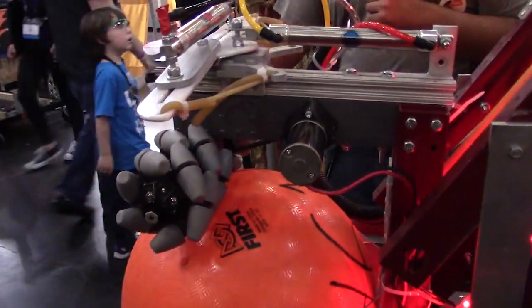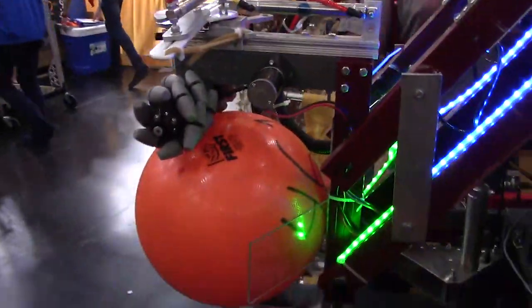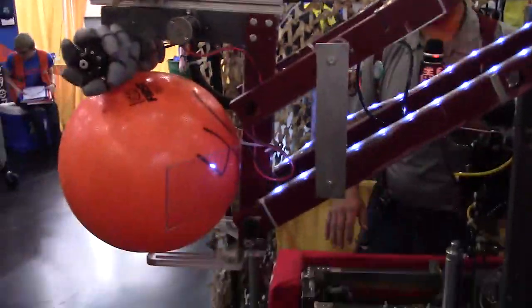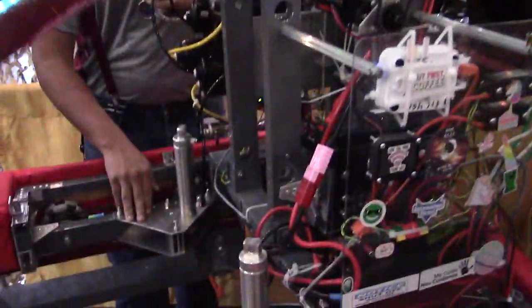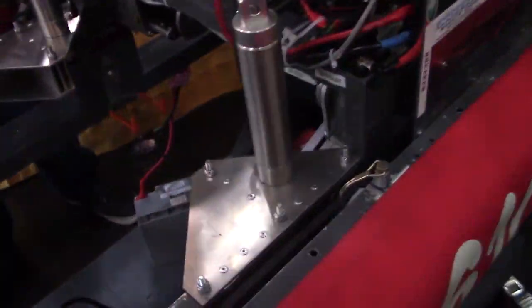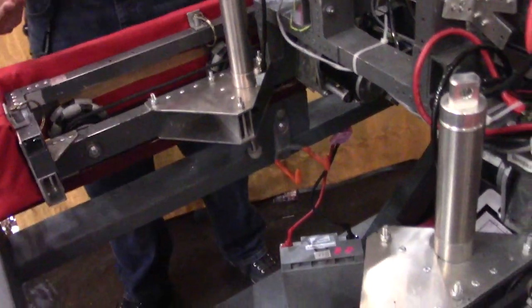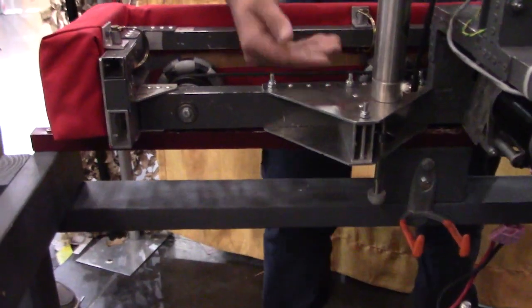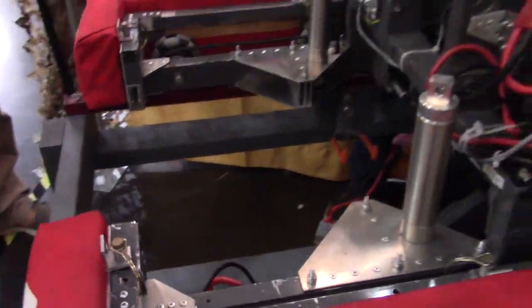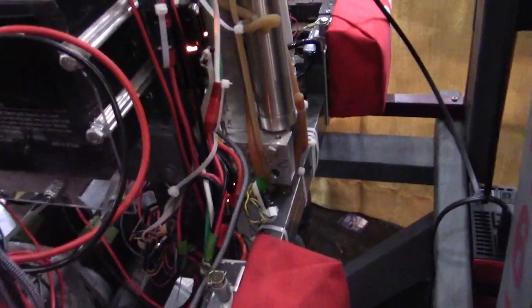Another thing we have is our level two climb mechanism that we implemented during the state championship. It's got two pneumatic cylinders that will lift it up enough to get the omni wheels in the front over the HAB level two. They'll extend, and then once we're on top, we retract those back up, extend this pneumatic bar with some omni wheels on the bottom to get us leveled, and then just drive on and retract that back up.